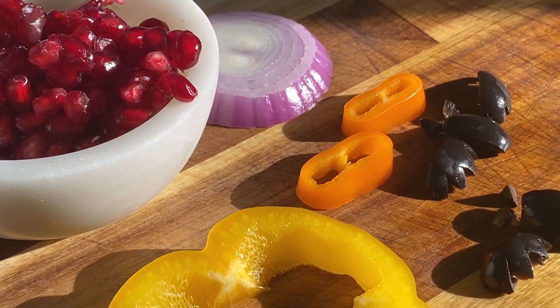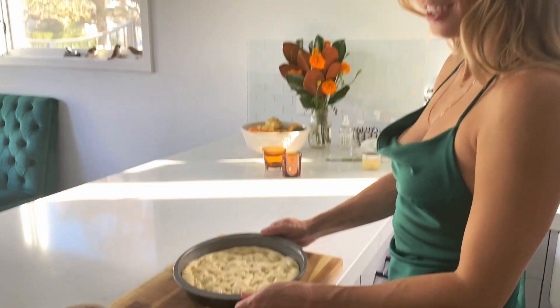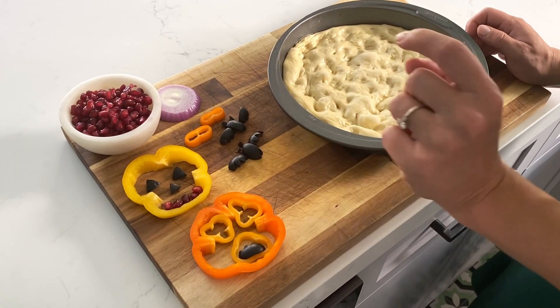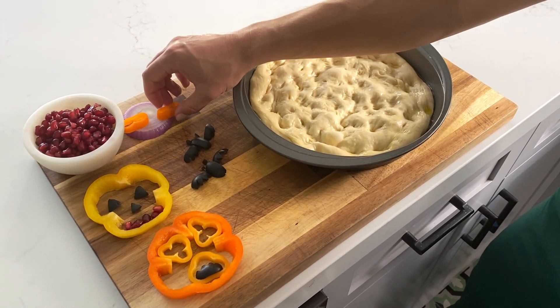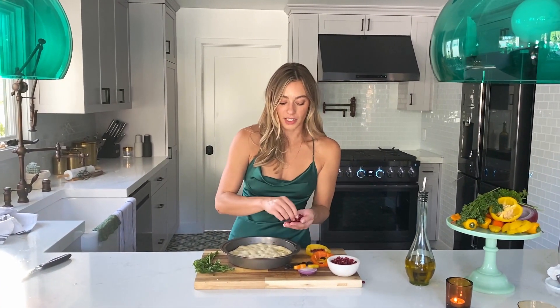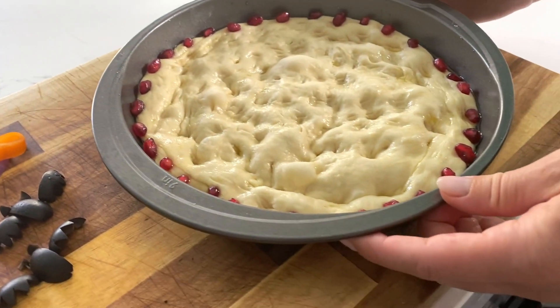Now the fun part — we get to decorate our bread. We're going to make a really cute little Halloween scene here. I've laid out some peppers and olives that I've cut to be jack-o-lanterns and little bats, and this is going to be a moon with little spooky clouds covering it. The first thing we're going to do is make a little border out of pomegranate seeds around the edge to add a bit of color and brighten it up.